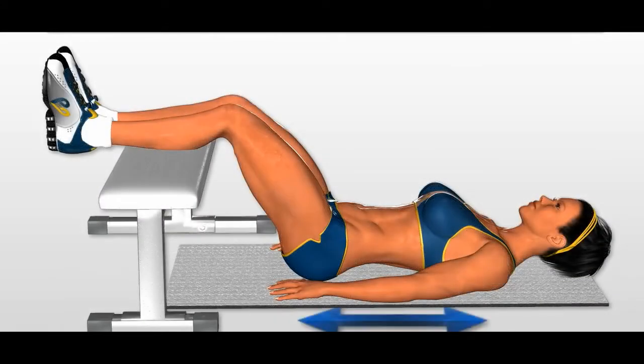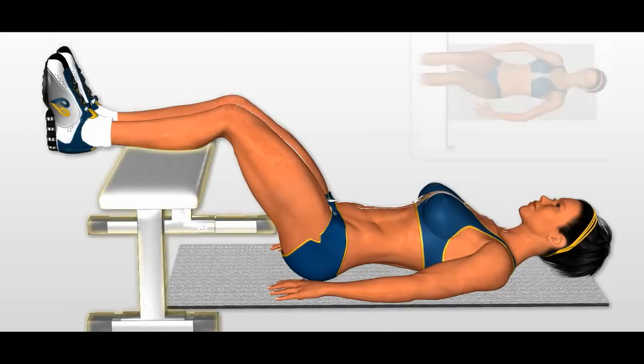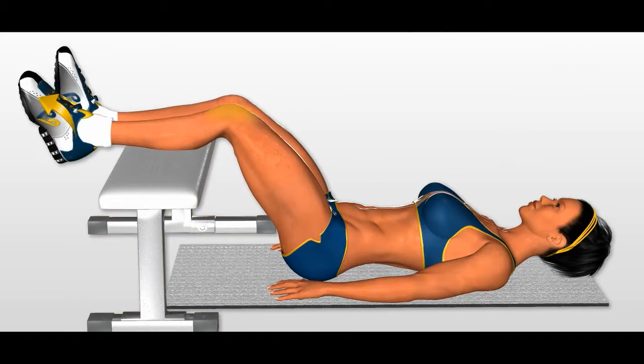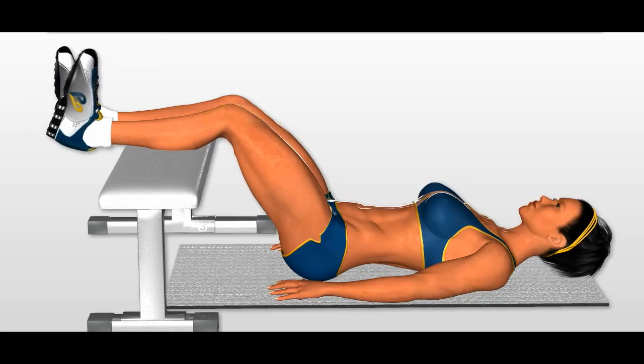Ankle strengthening. Lie on your back and place both legs up on a bench. Relax your body and relax your arms to the sides. Push your toes as far away from your knee as possible, and then pull them toward your knee. Repeat with the opposite side.